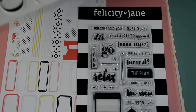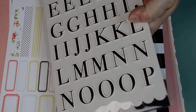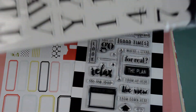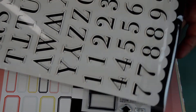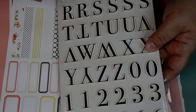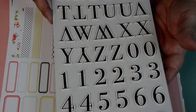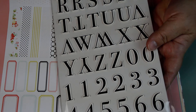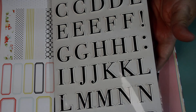We also got some exclusive Felicity Jane chipboard alphabet. Look how cute this is — these are such good quality, nice and thick and sturdy. I love these. We do get some numbers. I love that there's only one Q, because nobody really uses a Q. Well, I have one girl out of six, seven kids, and she could be the Queen Bee — so I could use that Q, no problem. And she is the Queen Bee, trust me. She rules the roost.